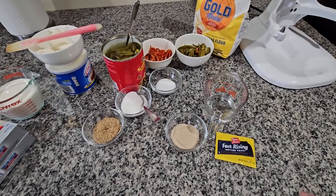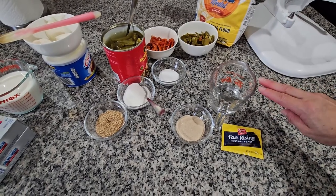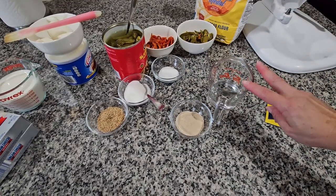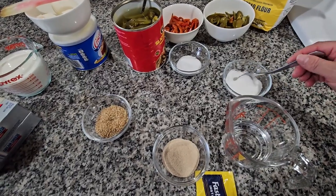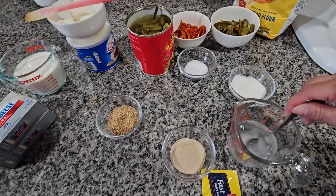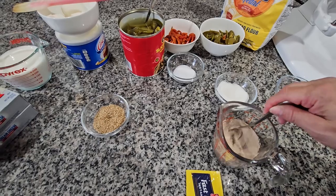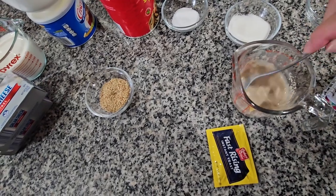We're gonna start by preparing the yeast in one-third of a cup of warm water. We're gonna be using two tablespoons, which is gonna be two envelopes like this. I have three tablespoons of sugar but I'm gonna use one teaspoon and put it in the water and mix it, then put the yeast in and mix it very well.